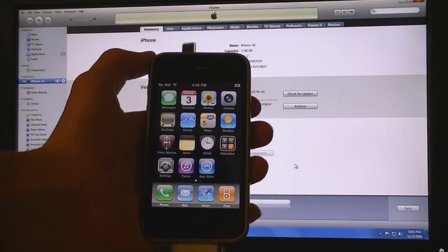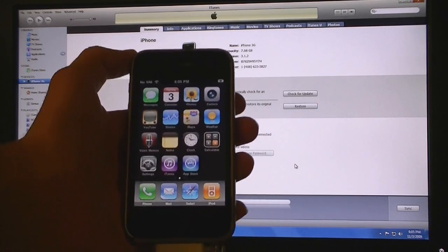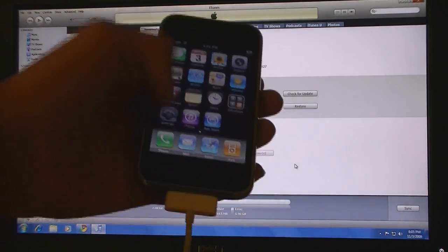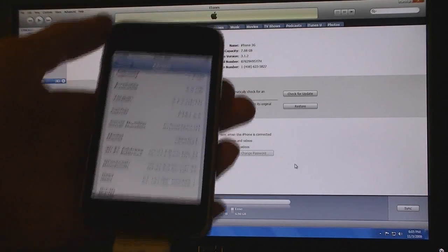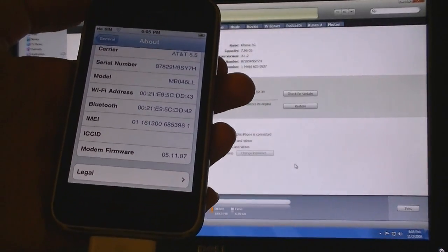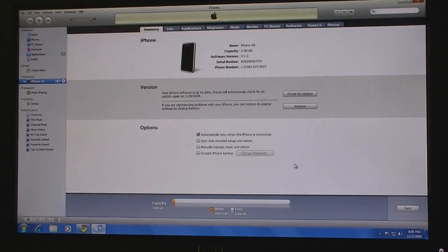This video is going to show you how to jailbreak and unlock your iPhone 3G or iPhone 3GS on firmware version 3.1.2 using BlackSnow. Firmware 3.1.2 and BlackSnow unlocks baseband 5.11.07. First thing you need to do is to update or restore your iPhone to version 3.1.2.